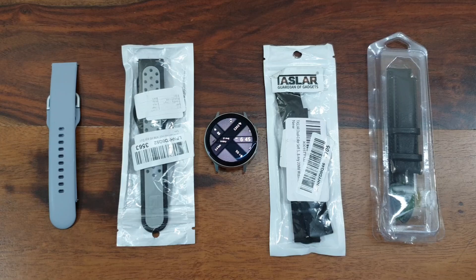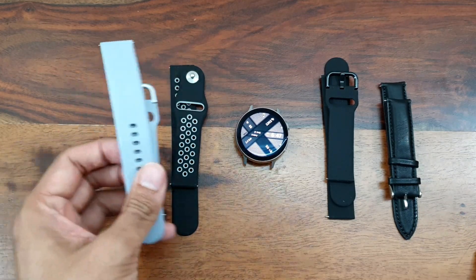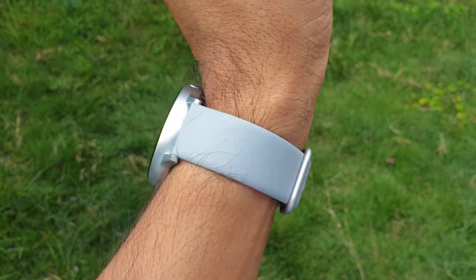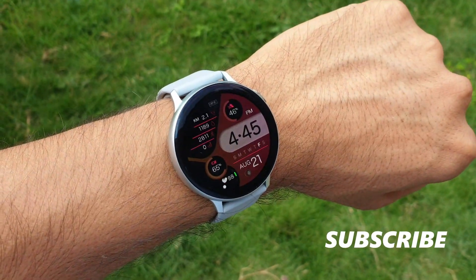Hey guys, welcome to Apex, thanks for tuning in. In this video I just want to show you some of the straps which I have recently bought for the Samsung Galaxy Watch Active 2. If you own a Galaxy Watch Active 2, you can have a look at this video and see what straps would suit your requirement. I have got a couple of them here, mostly black. This one here is the crown silver color — so this is the Watch Active 2 I have, crown silver or gray, whatever you want to call it.